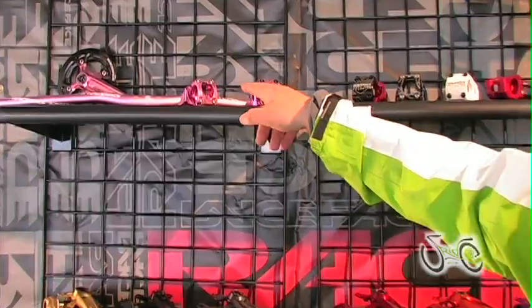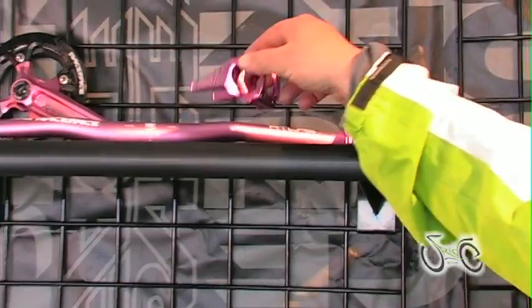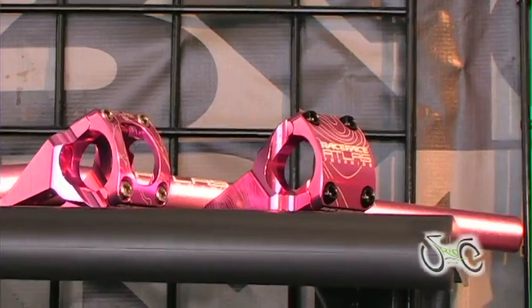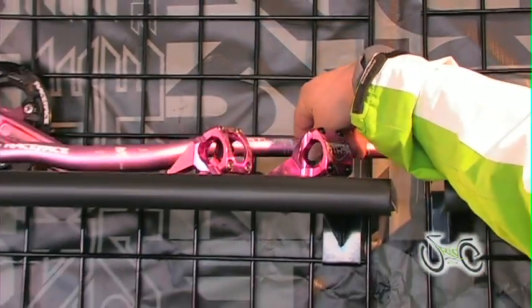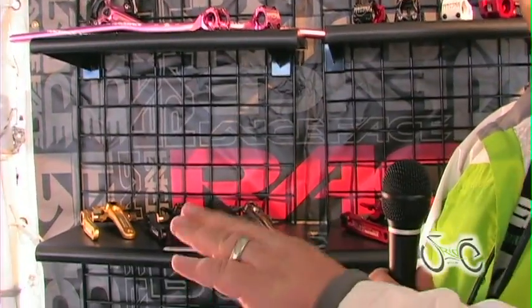Especially for the ladies, we've got the pink Atlas Freeride group. The direct mount stem comes in the SL version and in the regular version — titanium bolts, the pink bar, and the pink cranks. They're proving to be pretty popular with both the women and the men — well, mainly the younger guys, but anyway.